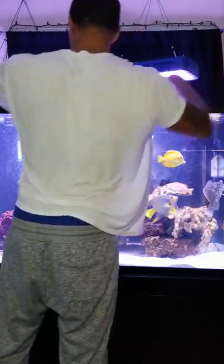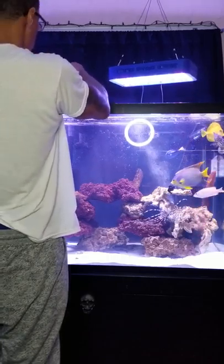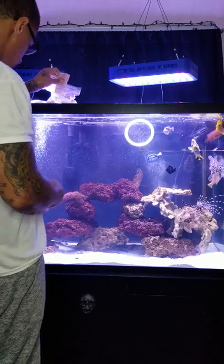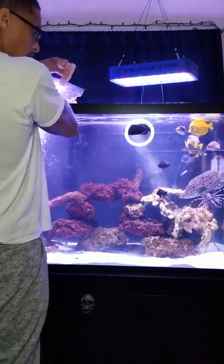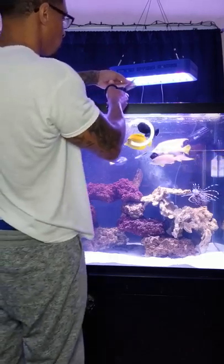Open up this tank. First, I'm going to feed the majority of the fish with the tilapia, so when it's time to feed the lionfish and the two eels with the shrimp, the other guys won't snatch it from them. We've got some aggressive eaters in here.